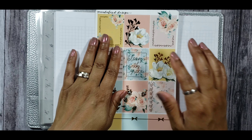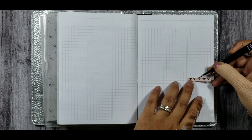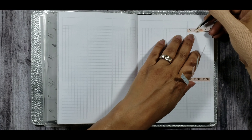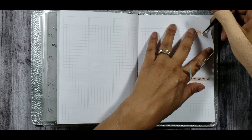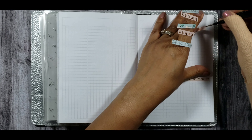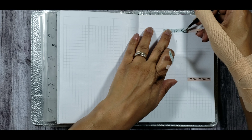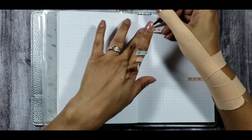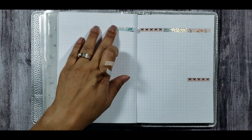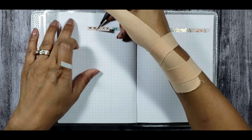If you'd like to see how I plan this week using this Panda Bird Designs kit, keep on watching. I'm going to begin by putting down these bow headers, which are actually from Samantha May Sticks. The other headers I'll be using are from the actual kit, but I wanted to mix it up a bit — using some bow headers, the floral cut strips of washi from the kit, and the teal or mint color headers that came in the kit.